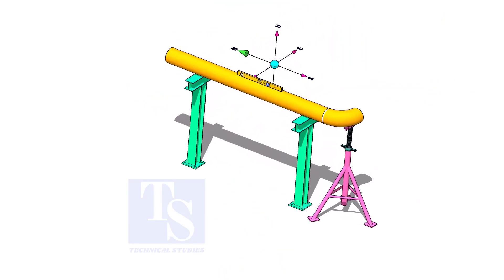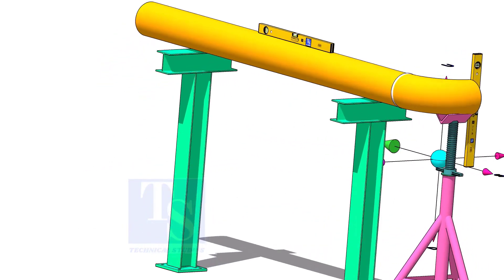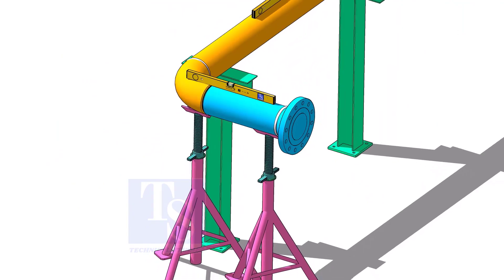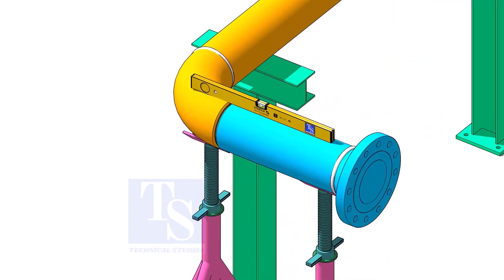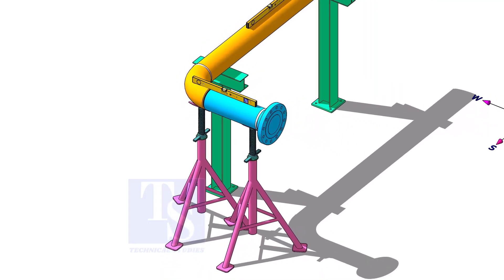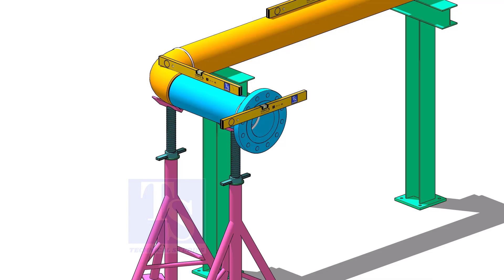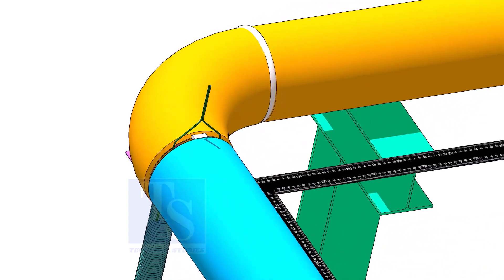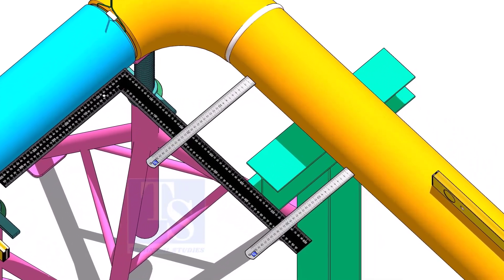Put spool three on its location and check the level of the pipe. Put spool number two in its position and level it. Correct the plumbness and tack weld on the top and bottom side of the joint. Correct the squareness of the spools as shown, and tack weld on the sides of the joint.